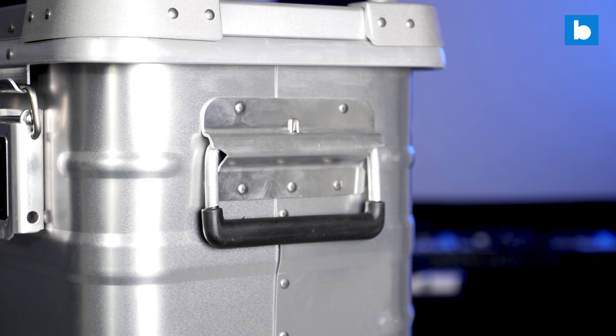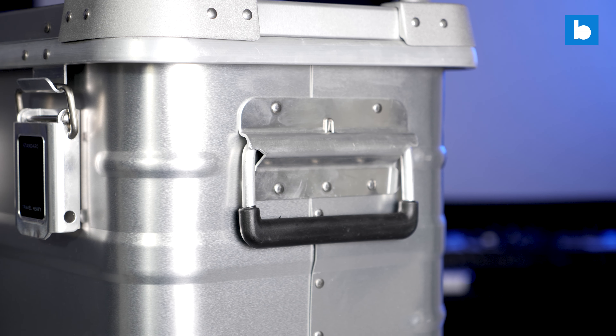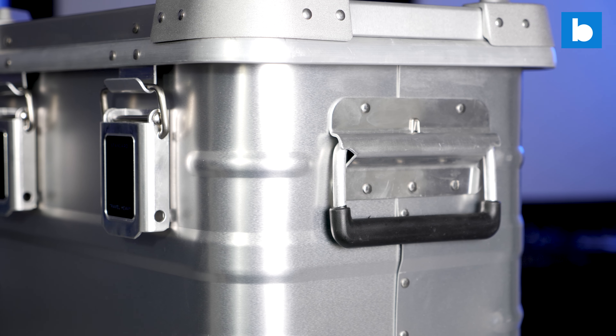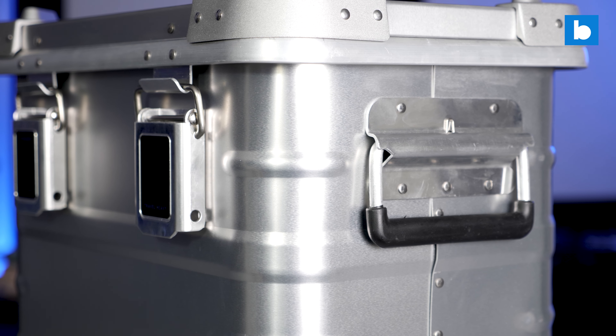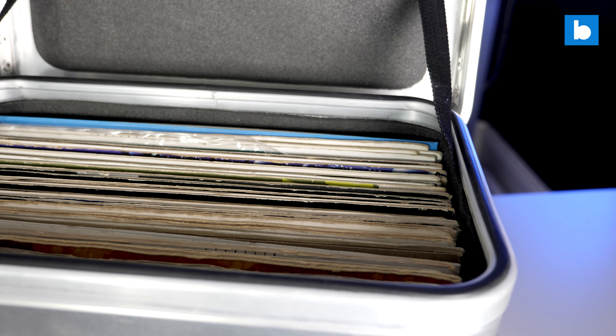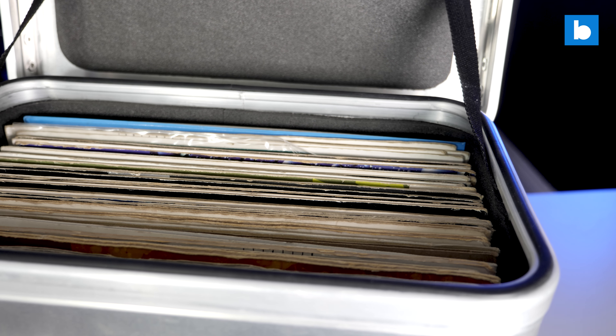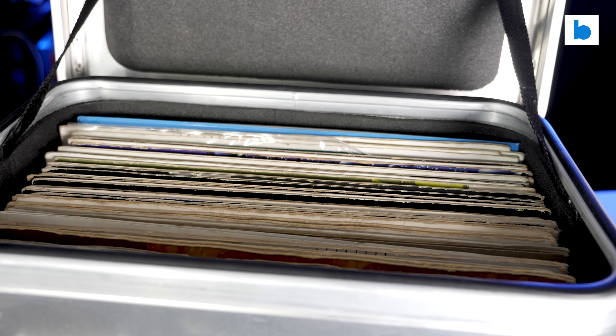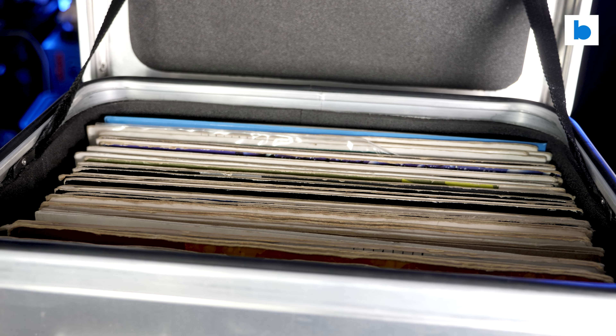All of this does come at a price a little above what you'll pay for a regular ATA style case, although with the price of materials these days, not that much more. The Travel Heavy case comes in at £260 sterling before duties and shipping if you're outside the UK — that's compared with around £180 for a similar sized stucco case from one of the main UK flight case manufacturers. So, not a huge premium. Is it worth it?